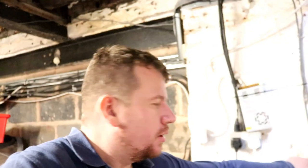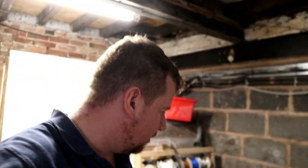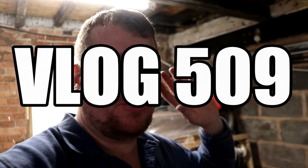Hello folks, welcome along to the vlog. It's going to be a shortish one today, maybe 10 minutes or so, and we're going to be prepping up the fermenters on the pilot kit so we can start to use it.